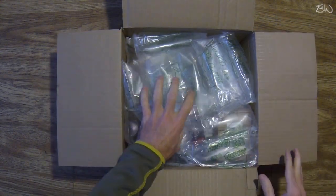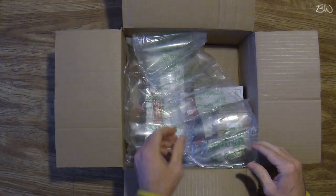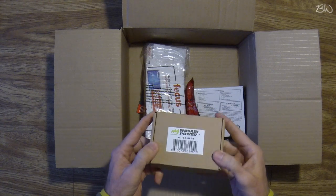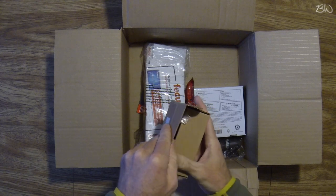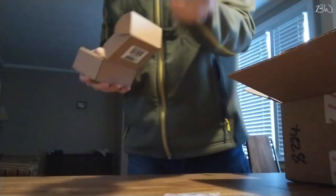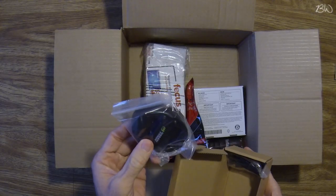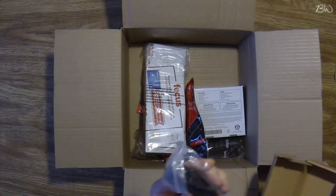We got the nice bubble packing here — save that for later. More packing; looks like it's packed pretty well. There's a cardboard box. I'm guessing this is the batteries and the charger. This package came with two batteries: battery one, battery two, and here is the charger docking station and the USB cord.